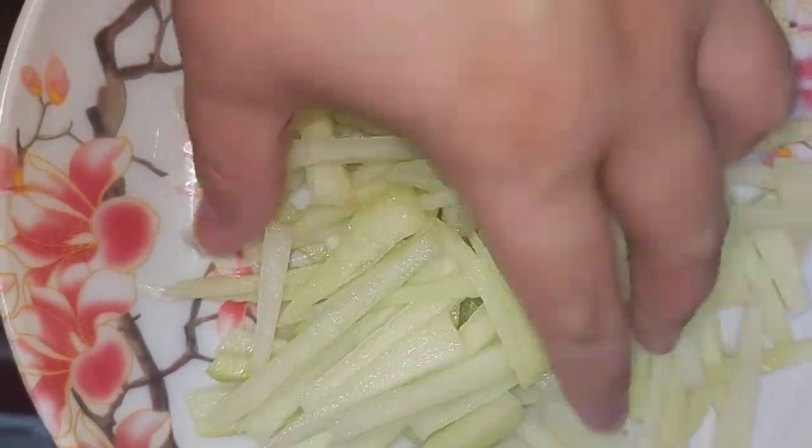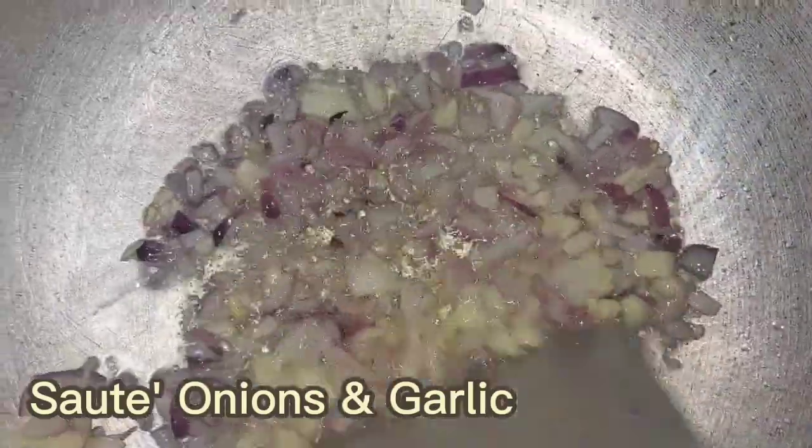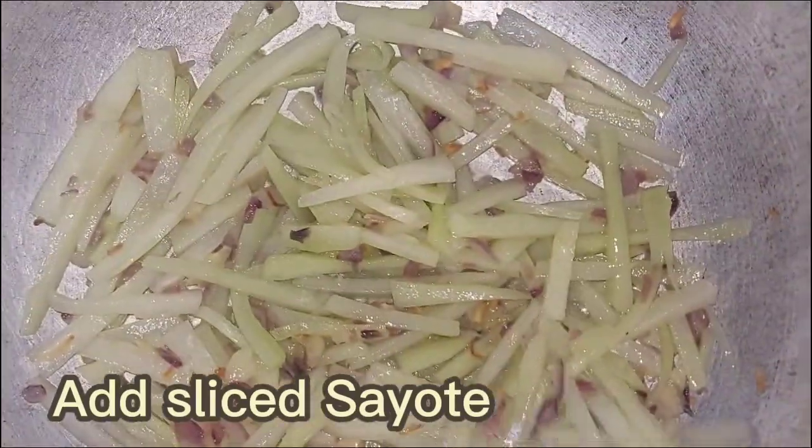So this is how your sliced sayote should look like. After heating the pan with some cooking oil, sauté onions and garlic until aromatic. And then add your thin sliced sayote.